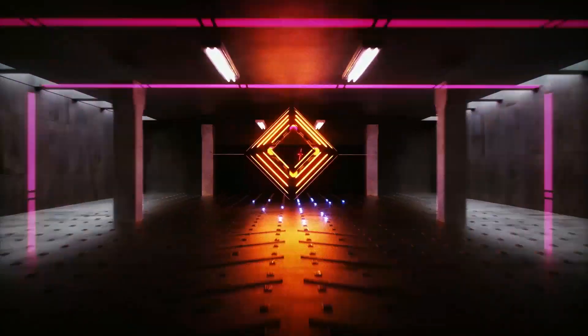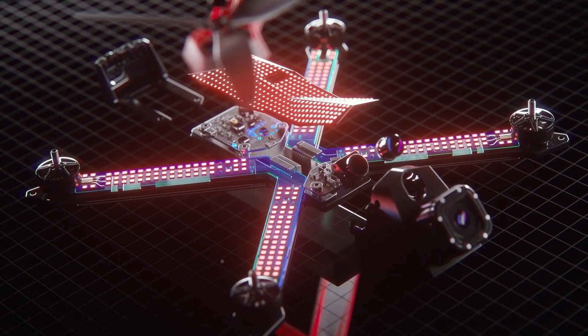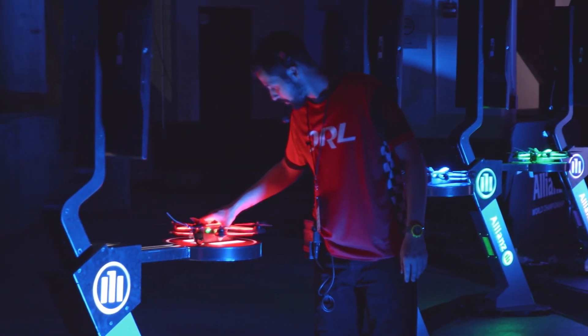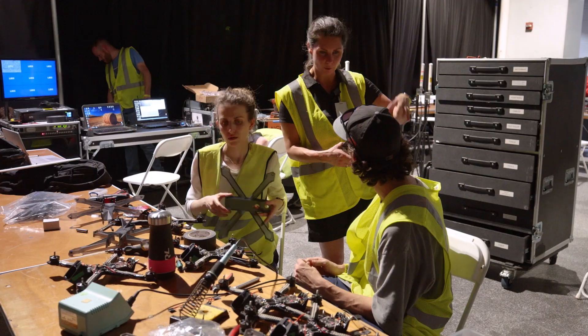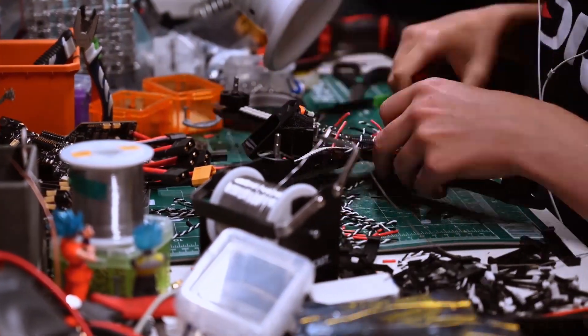When you look inside the Racer 4, you can see that the team did an amazing job — it's so much better. DRL is by far the best spec racing league out there. They actually supply hundreds of spec drones, and every drone is hand-built exactly the same as the other one to make sure that it is true spec racing.